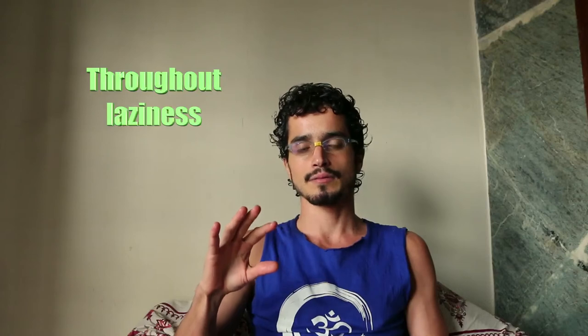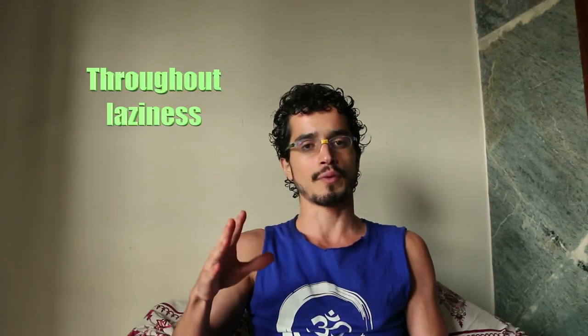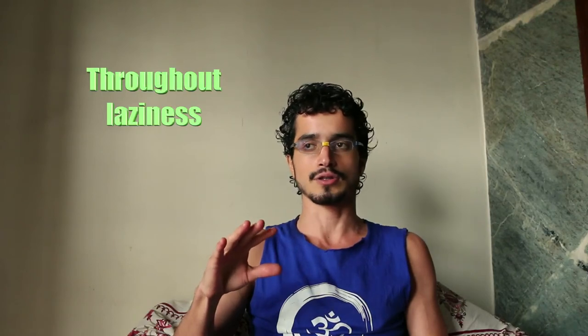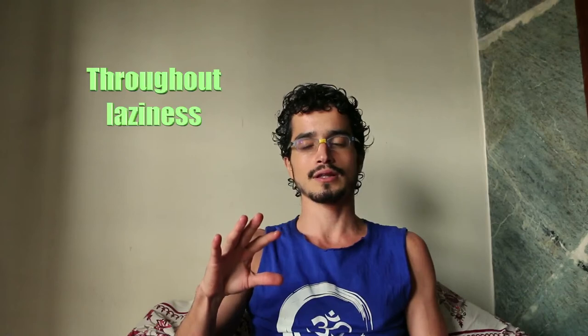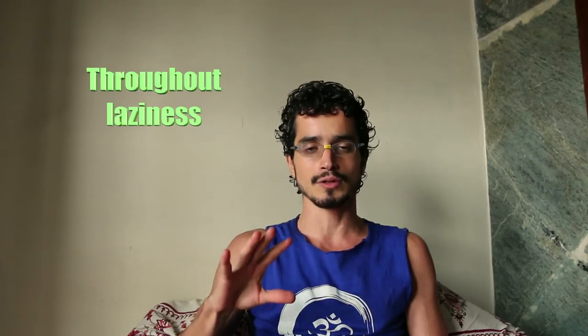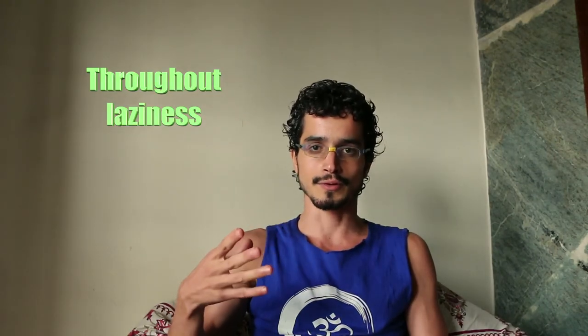If you're pregnant, please do not do this exercise — only with the proper guidance of your teacher. And if you have high blood pressure, once again this is a pranayama that you don't need to do because it's probably going to harm you — it's going to increase your blood pressure. Please don't do it.